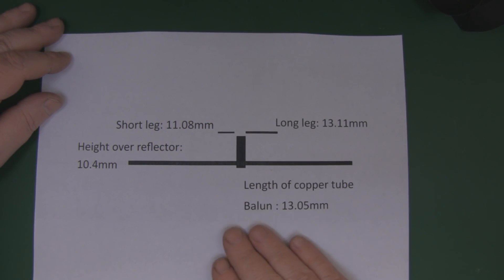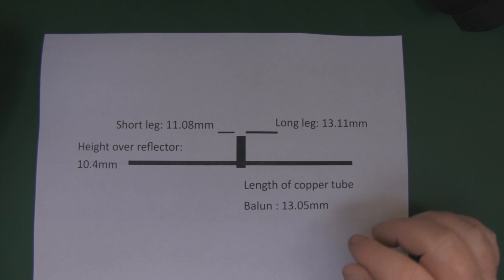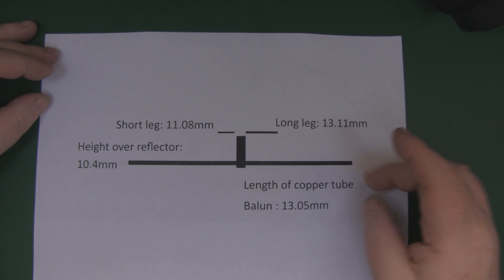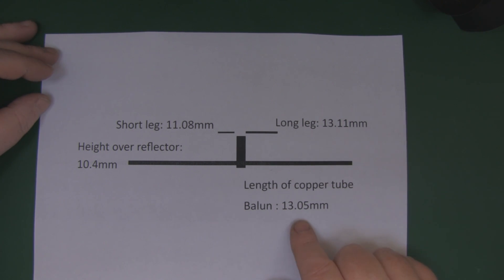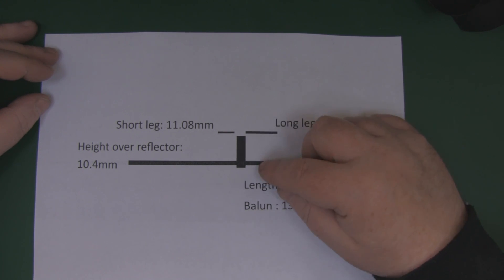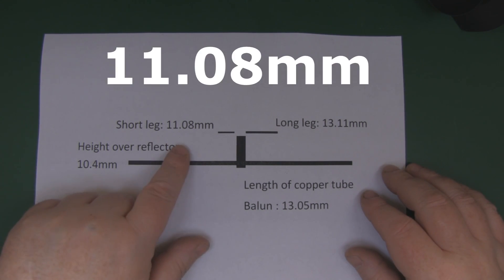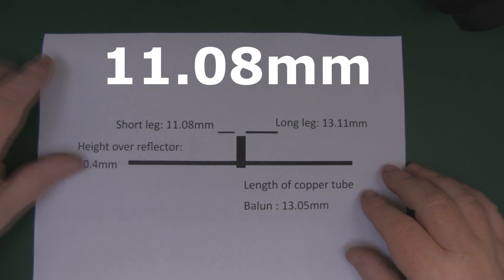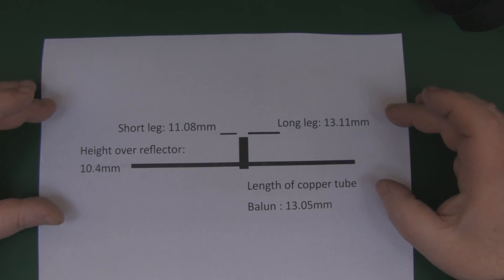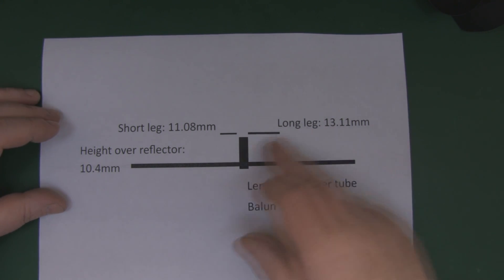Here are the measurements for the 5.8 gigahertz version. We've got the balun — you don't have to include one, but it does give a little more performance and it's really simple to do. The balun length is 13.5 millimeters. The height of the elements from the back reflector is 10.4 millimeters, the short leg is 11.8 millimeters, and the long leg is 13.11 millimeters.